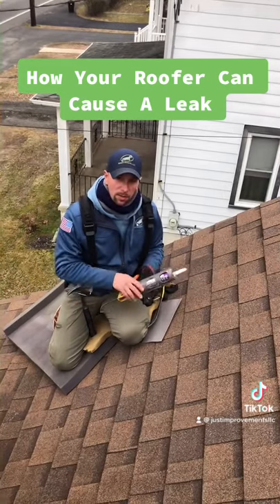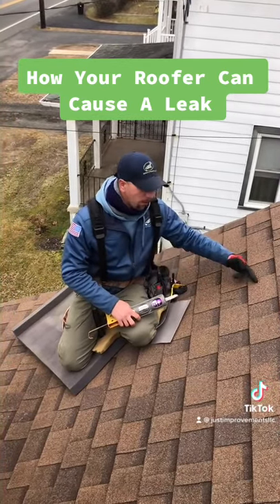So day one it works. Day two it works. But year two the caulk fails and the water comes in.